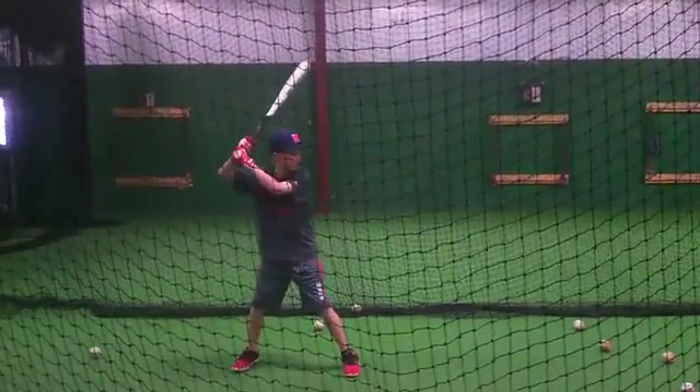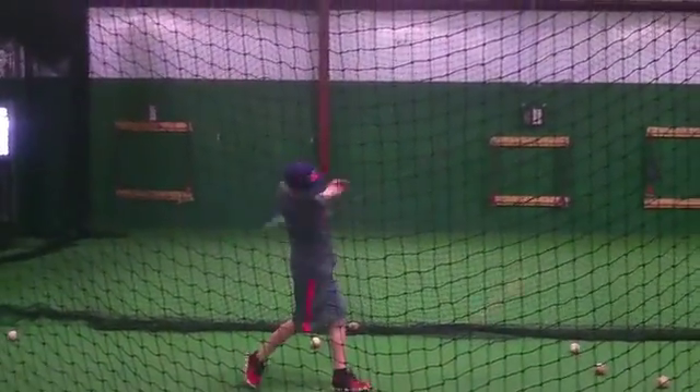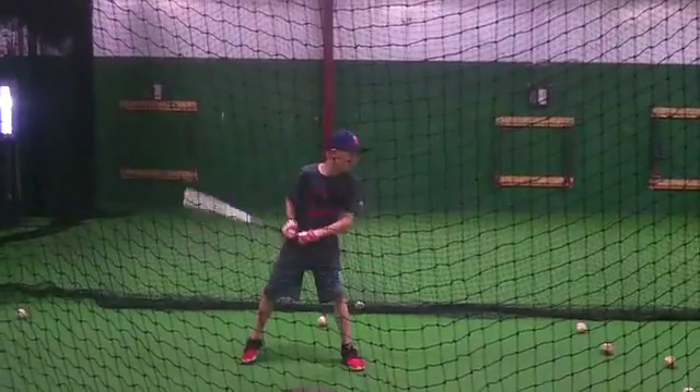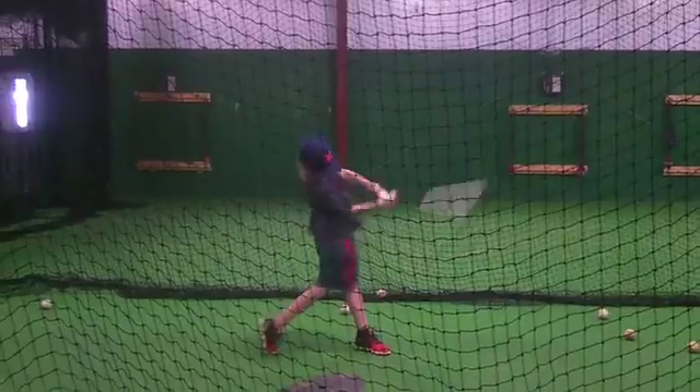Now hit the top middle. That's it. Top middle. Eyes around it, right? Good part of the ball. Stab, slide. Stab hard. That's it.